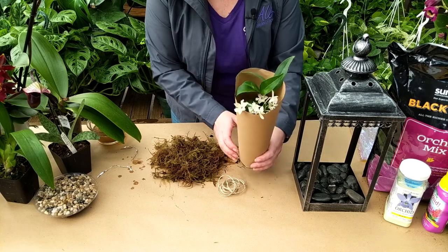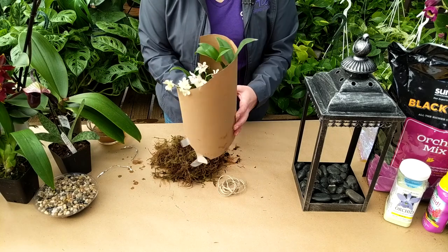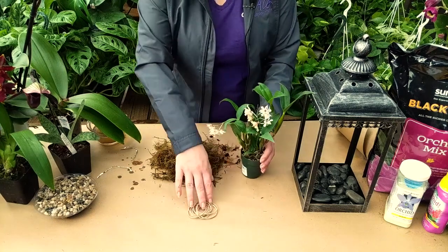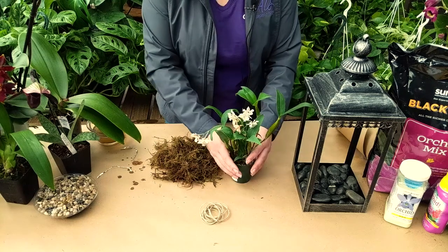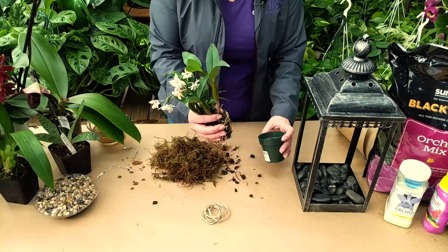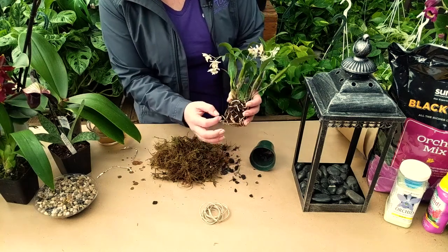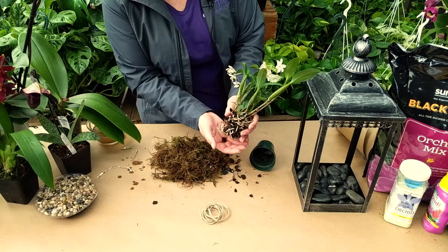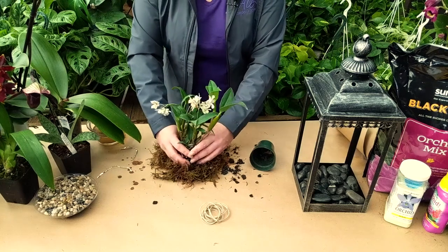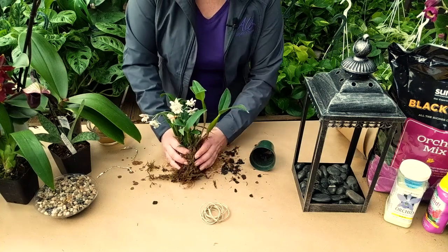Next we will take out our orchid. Here's our cute little dendrobium — this one is the microchip because you can see its little spots. This is the twine that we'll be using a little bit later to help secure the moss around the orchid. Take the orchid out and you'll probably lose some of the medium it was in — don't worry about that. Don't try to pull the bark chips out either. You might even put a little more moss in between. Then just set this little guy down in his nest and wrap the sides up and around.